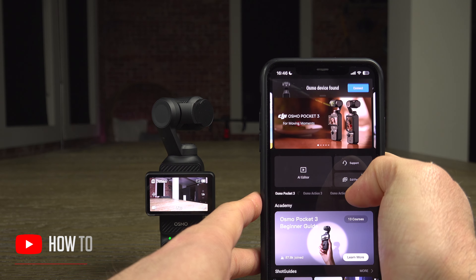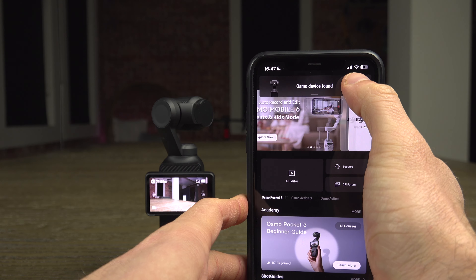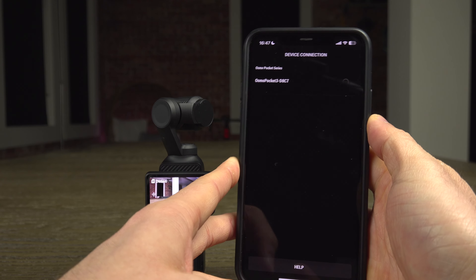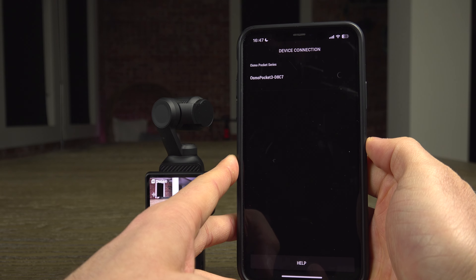You should quickly see a message at the top of the screen to connect your camera — yes, even if you didn't connect it before. So hit the connect button and accept everything that follows.